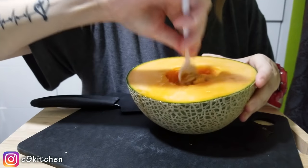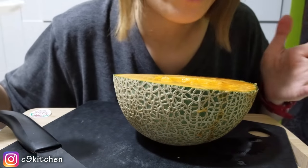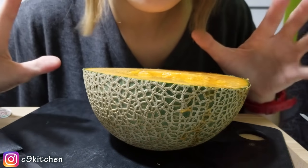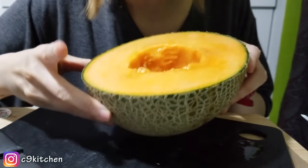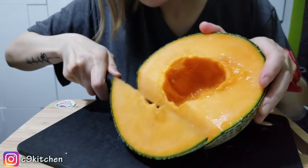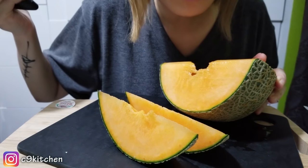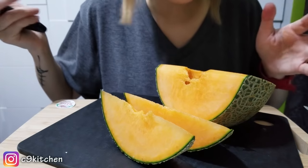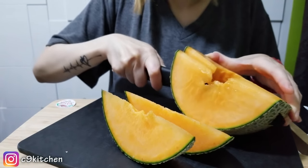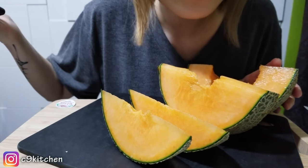I'm just gonna scoop the seeds up. Normally I would eat my melon or cantaloupe with a spoon, but today I'm gonna be very classy and use my hands because this is a very expensive melon. Obviously I'm not a professional at cutting melons — look at the way I cut it. So ugly. But who cares, right? As long as it gets in my tummy.